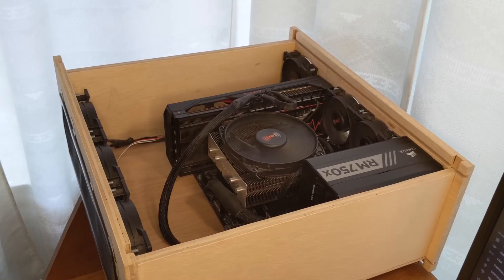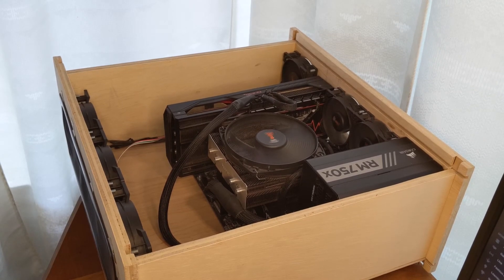Currently I don't have any hard drives or SSDs in this case. I'm just using an NVMe drive and it's been working fine. Eventually I'll need some bulk storage, so I'm planning to get two hard drives, but I need to mount them somewhere.